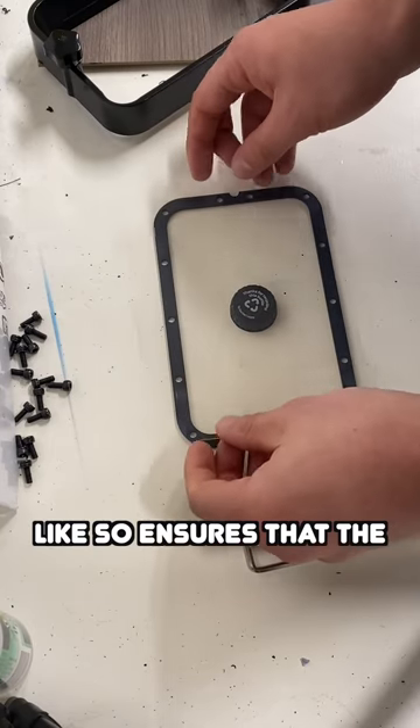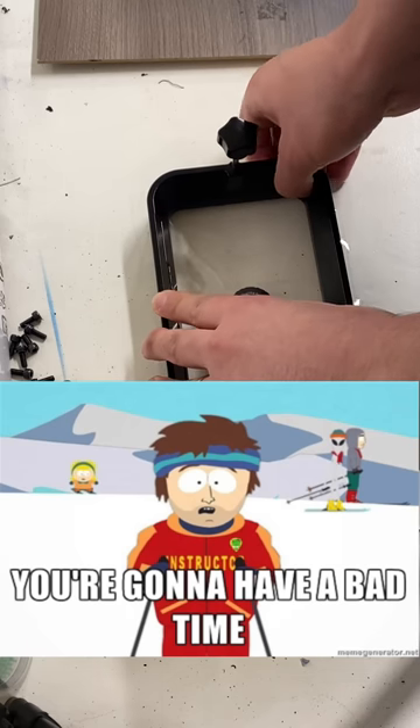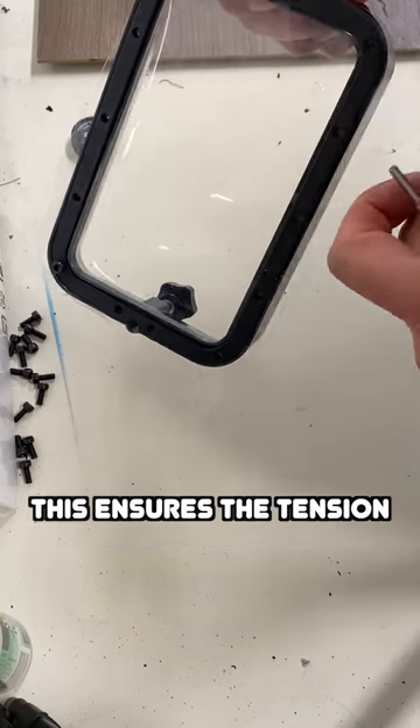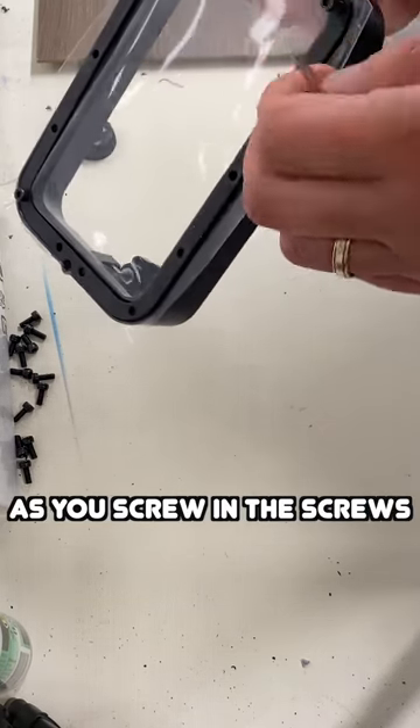Using the bottle cap like so ensures that the FEP isn't too tight. If the FEP is too loose or too tight, you're gonna have a bad time. Start at the corners and work by alternating screw placement — this ensures the tension is spread across the FEP, not just focused on one side as you screw in the screws.